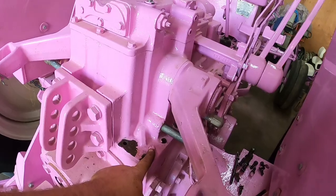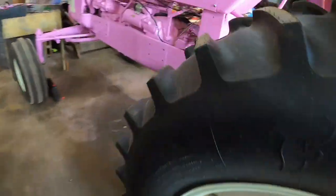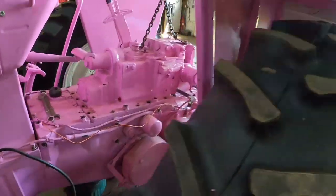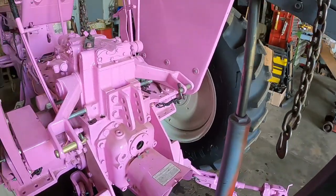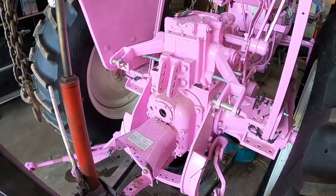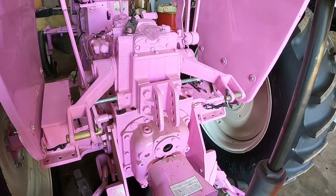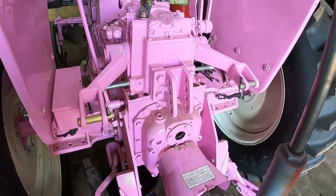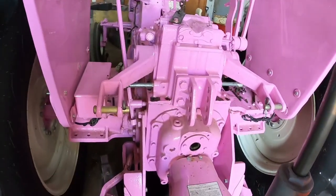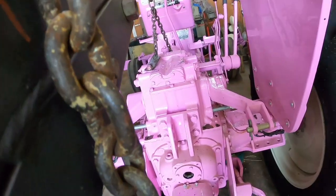There is a dowel pin right here in this corner — we want that to come up with it, and likewise up in the front corner. I'm going to get my big wide chisel to help separate things. Depending on who did it last, we'd often use grease on the bottom gasket so that if we worked on it again it would separate easily — that kept gear oil where it needed to be.